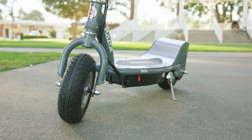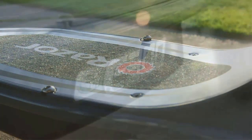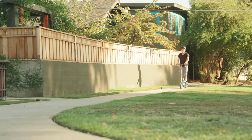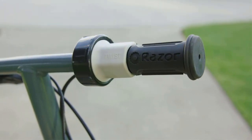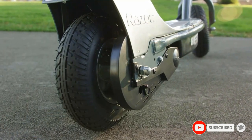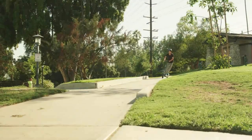The Razor E300 electric scooter is built for teen and adult riders, accommodating those up to 220 pounds with its larger deck and frame. It's powered by a 250-watt, high-torque, single-speed, chain-driven yet quiet motor that can reach speeds up to 15 miles per hour and allows up to 40 minutes of leisurely riding on a single charge.